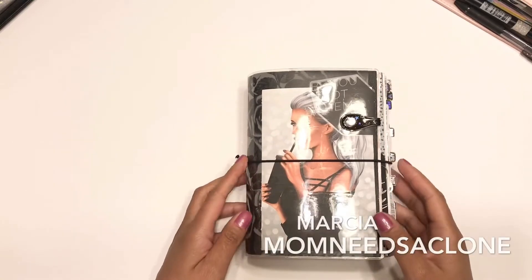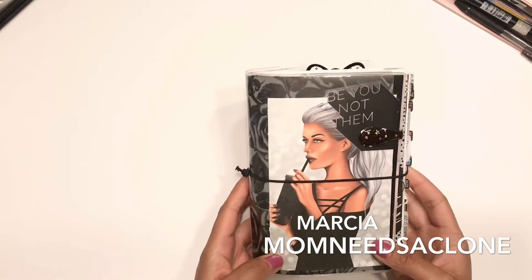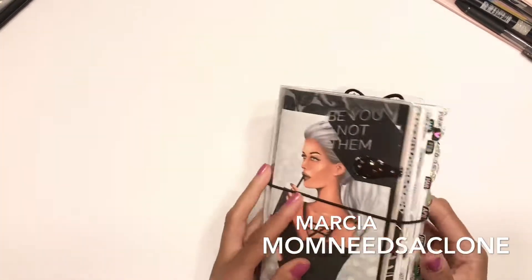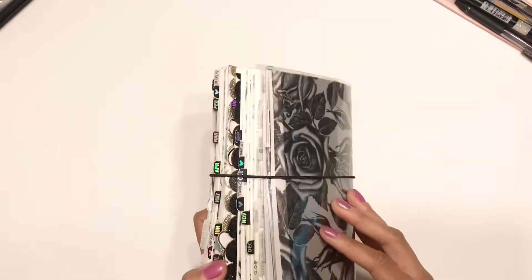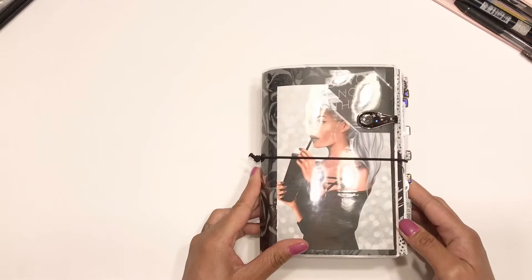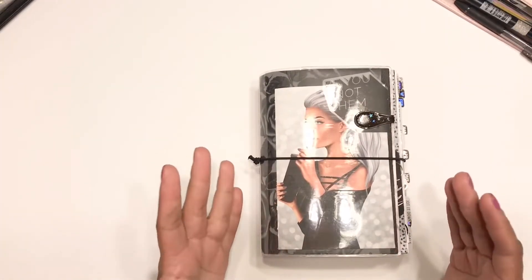Welcome back to my channel. I'm Marcia with Mom Needs a Clone, and in today's video I just want to share with you my B6, which is my 2020 planner. I didn't use it really in June or July because I like to switch out my planners in the summer, but since August is pretty much here, I am going to go back into my planner.